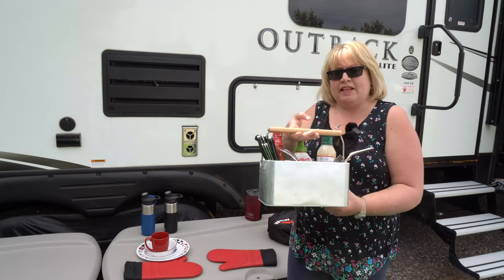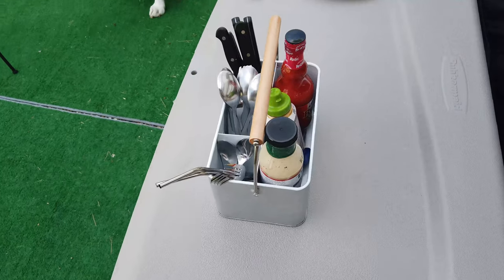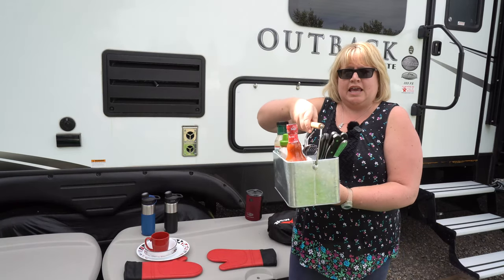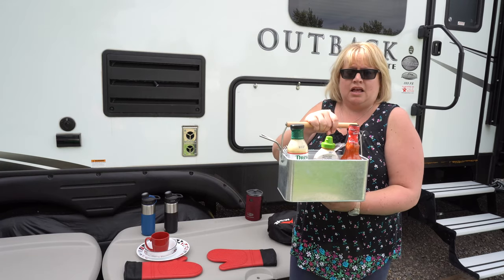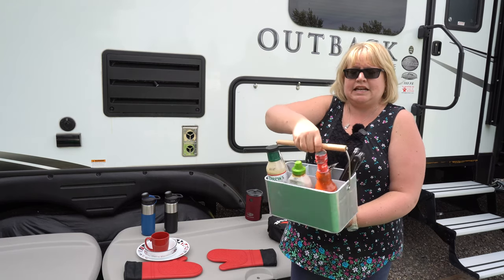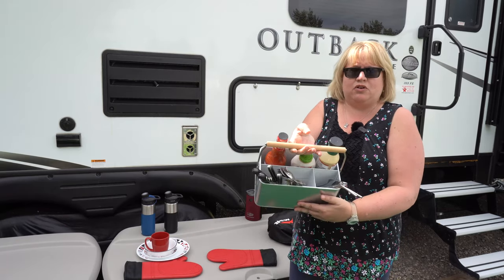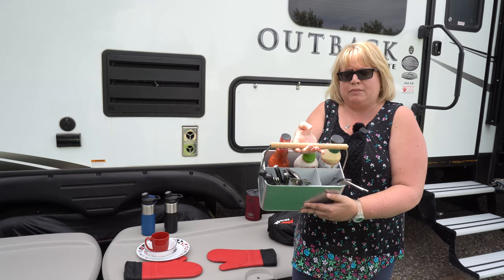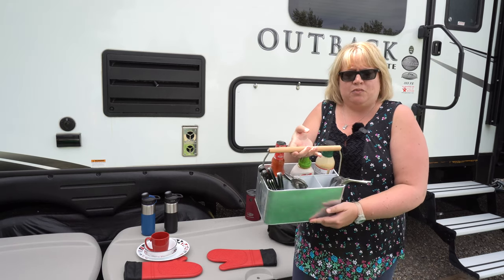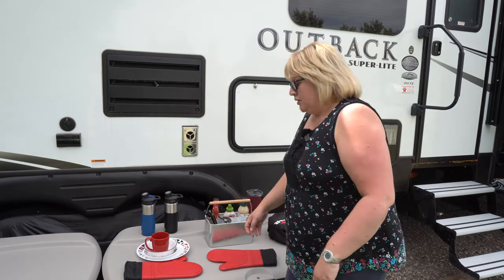Given that storage space is a premium in any RV, especially for drawers, we decided to have a cutlery caddy that you can leave on your table, put in your camp cupboards, or bring in or outside of your trailer depending on where you eat. It makes for easy pack up, easy cleanup, and easy storage. It has several compartments to keep your cutlery separate, a place for napkins, and space for condiments. Thanks to Trish from Keep Your Daydream for the great idea — it definitely saves us drawer space.